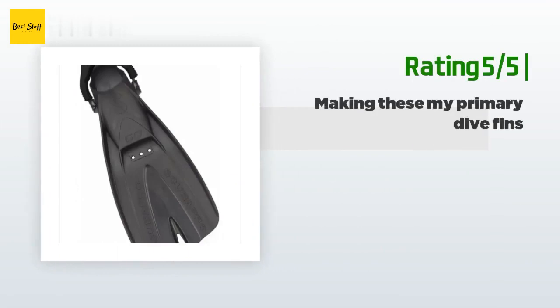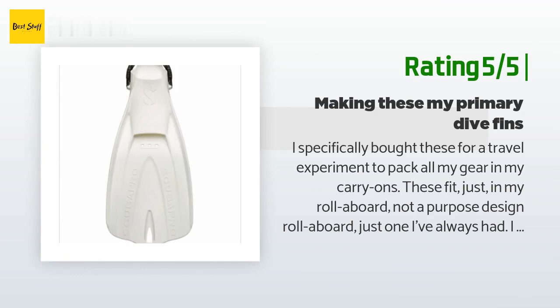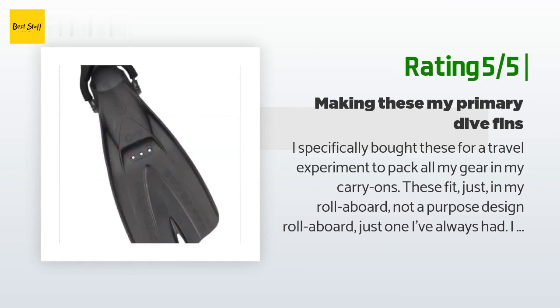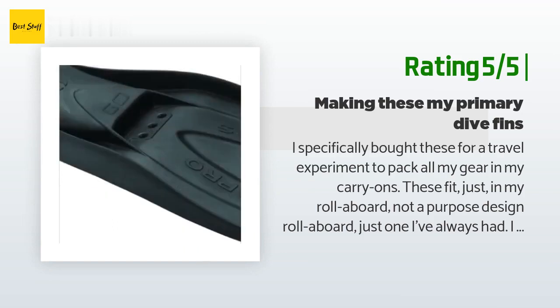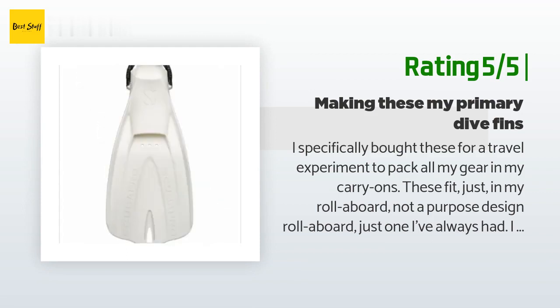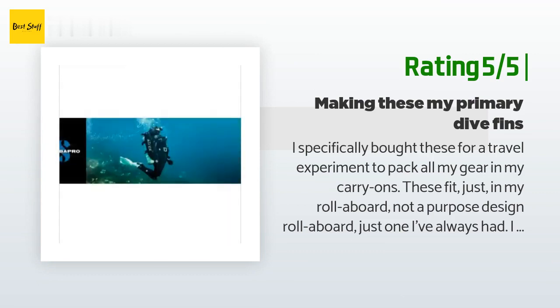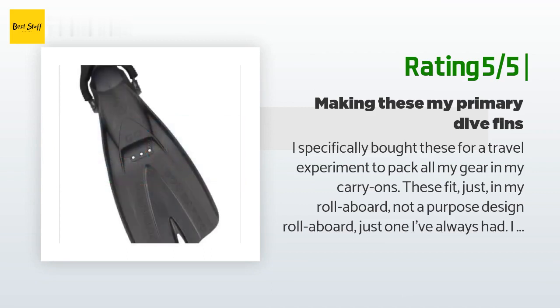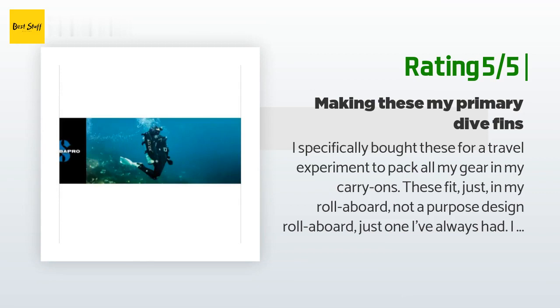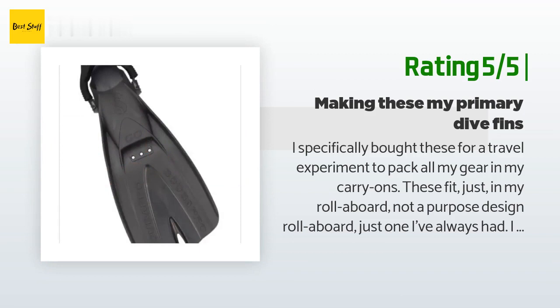Another happy customer said: 'I specifically bought these for a travel experiment to pack all my gear in my carry-ons. These fit just in my roller board — not a purpose-designed roller board, just one I've always had. I honestly didn't notice any lack of underwater performance over my full size fins. I used these for 30 dives in the Galapagos with no complaint. Current was low for most dives but they performed just fine in the one higher current dive as well. I used them with 2mm neoprene dive socks. Not for use with dive boots unless you really oversize.'